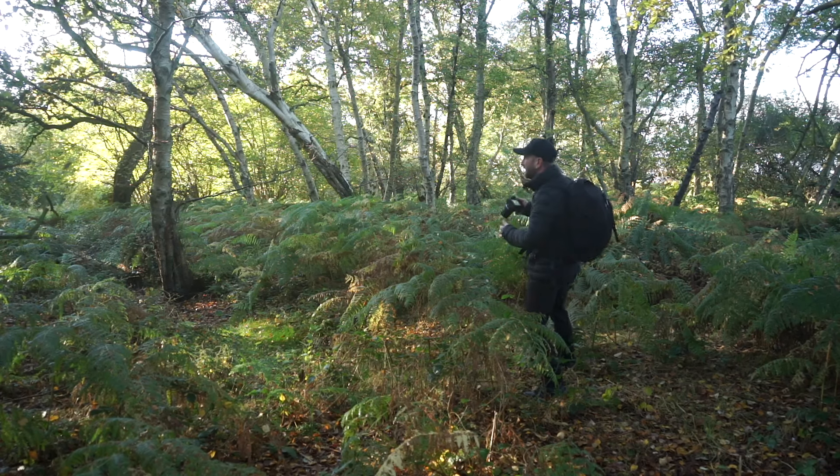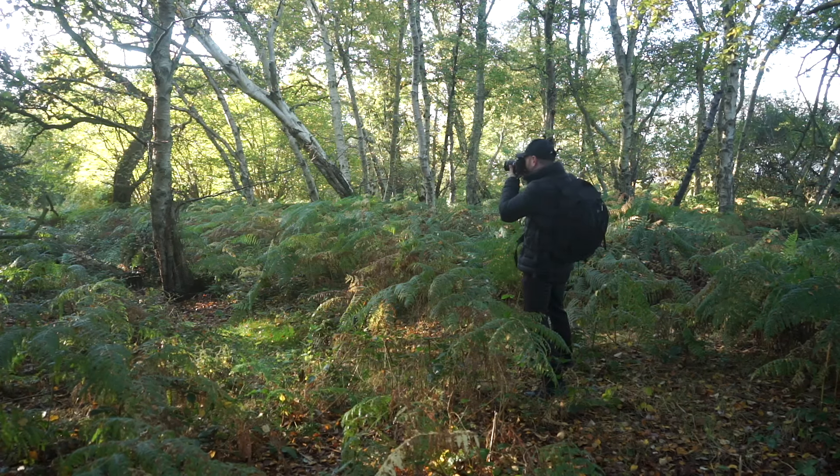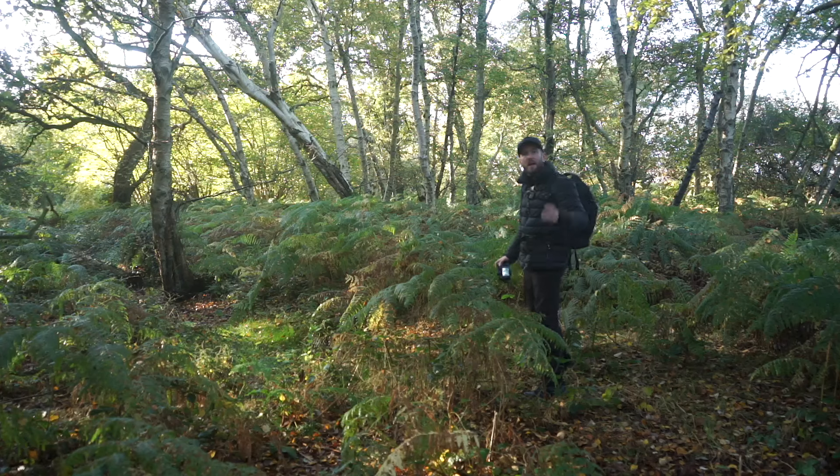We need to finesse where the sun is, because I want to get this a little bit backlit but I don't want the sun as a big bright highlight in the sky, which is inevitably going to blow out anyway. If I focus on the fallen tree I can get most of that in there. We're at f2.8, 1/800th of a second, ISO 200.